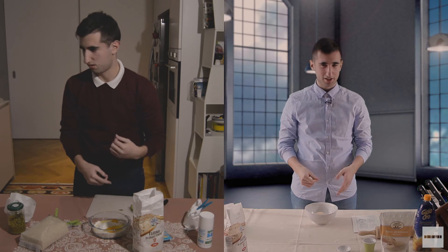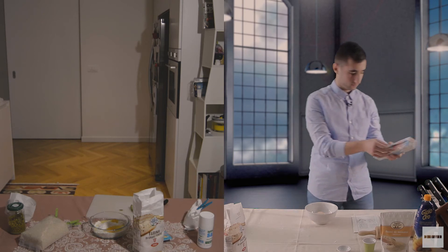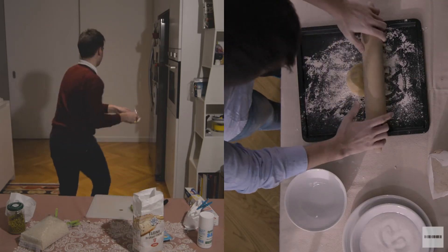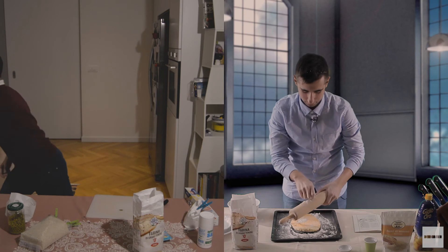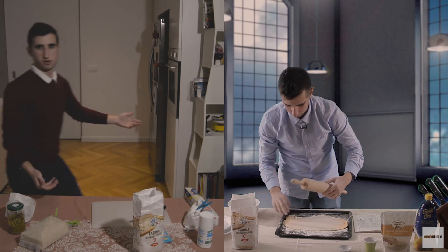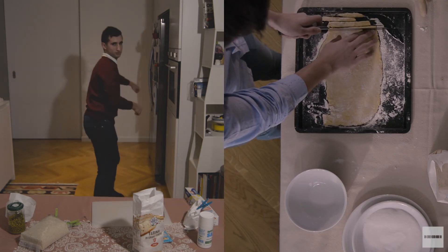Dopo aver mescolato il composto in una ciotola, possiamo coprirlo con la pellicola trasparente e lasciarlo riposare per 30 minuti. Dopo il riposo, stendiamo l'impasto sul piano con un mattarello. Nel frattempo facciamo scaldare l'olio per friggere per circa 7 minuti. Possiamo già incominciare a tagliare a striscioline l'impasto — striscioline di circa mezzo centimetro, che dovrebbe essere la giusta misura. Se sono troppo piccole o troppo grandi, verranno brutte.